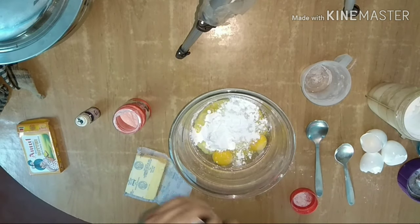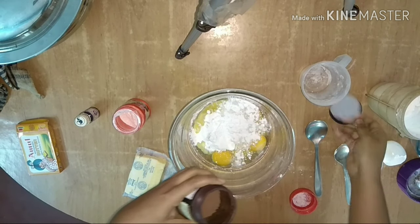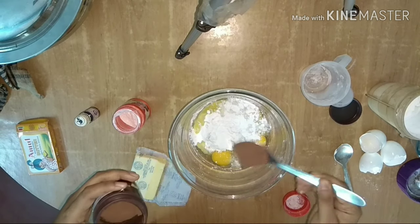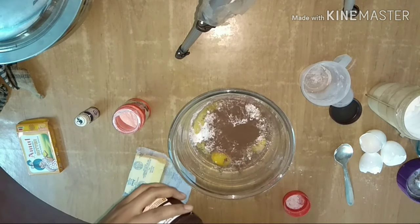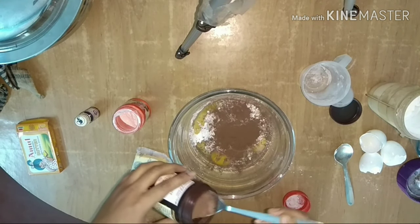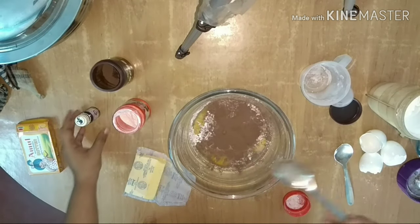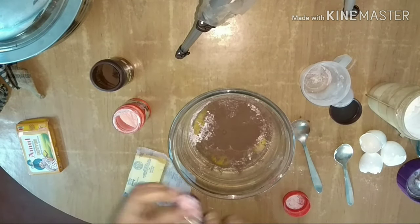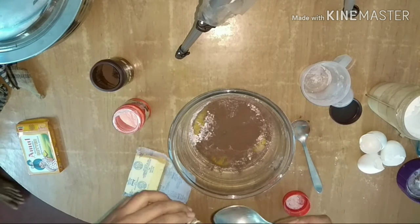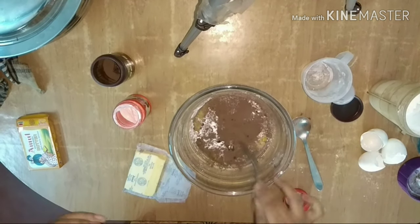I will use the cocoa powder. I am also using 1 teaspoon of vanilla essence.